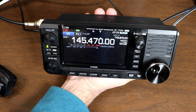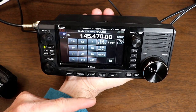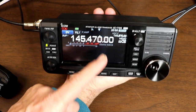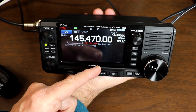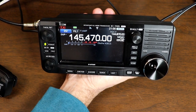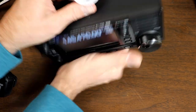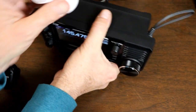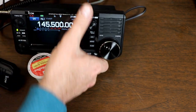This radio really is remarkable for its size. It's amazing the stuff they've packed into this. It has HF, plus 6 meters, plus 2 meters, plus 440. It has built-in GPS, built-in Wi-Fi, built-in Bluetooth, and built-in D-Star. So this radio really does just about everything — well, it does quite a bit.